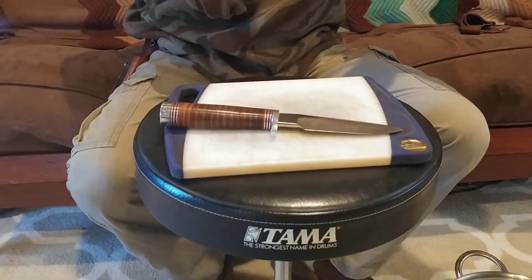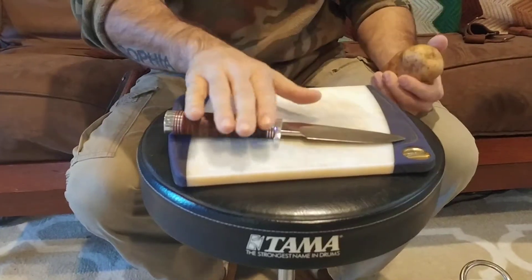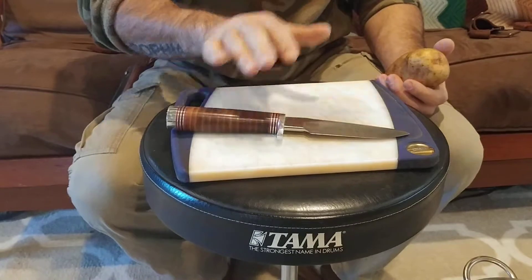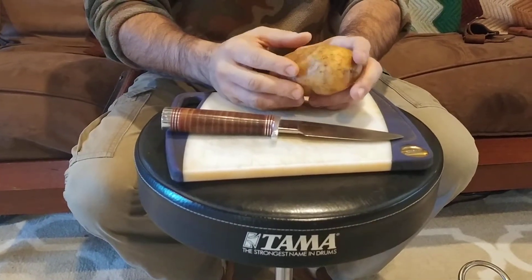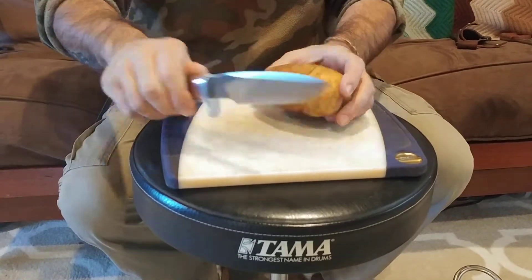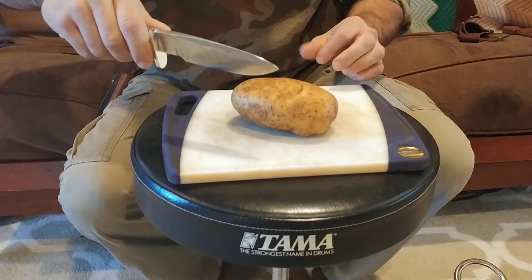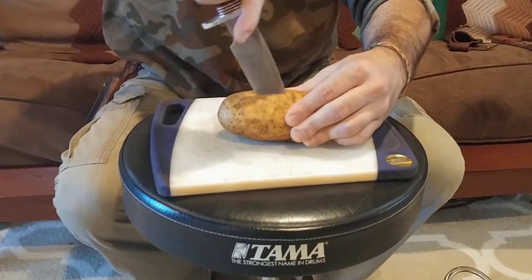A good test for a knife for me is how well it'll work in the kitchen. Your standard bushcraft knives will not cut potatoes well — they usually split them, break them apart. So let's see how this one works.